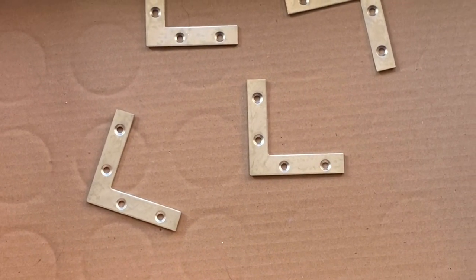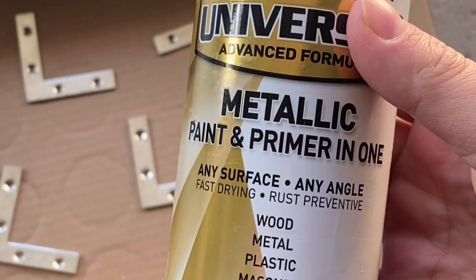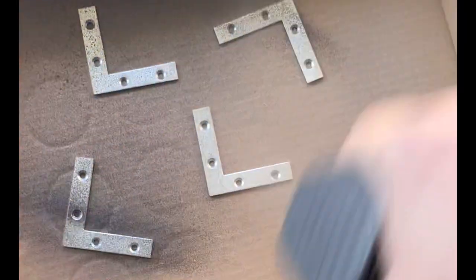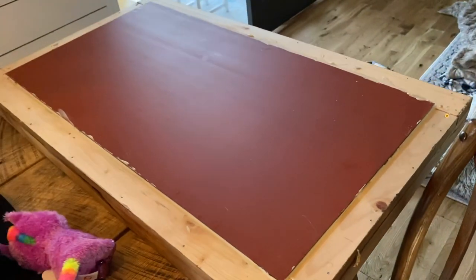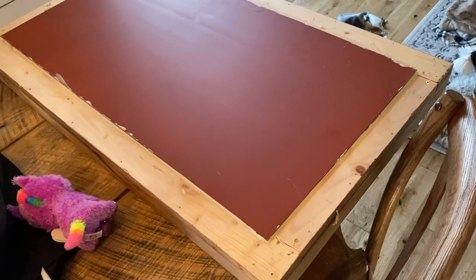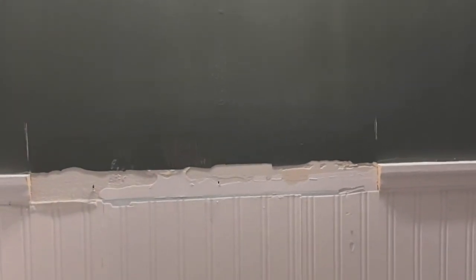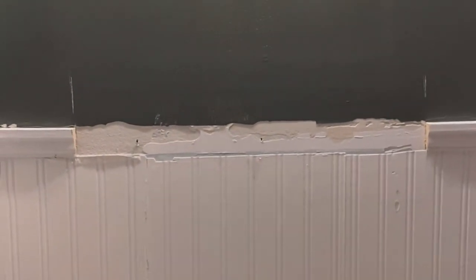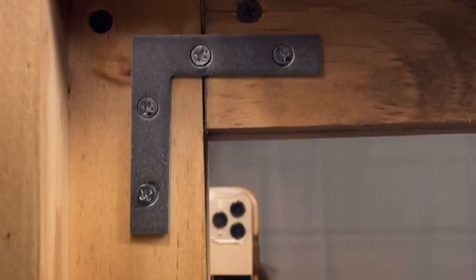This is the spray paint I used on the brackets — it's a nice hammered metallic finish. Then we used some heavy duty liquid nails to adhere the existing mirror onto the back of the frame. Then I used my favorite stain ever, which is Minwax Early American, to finish it off. We cut away at the molding on the wall to fit the mirror exactly, and then we installed the mirror by drilling directly into studs in the wall.